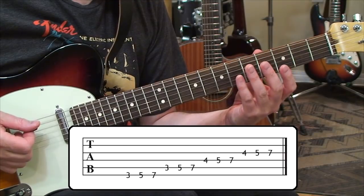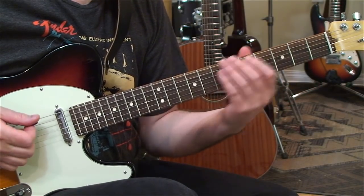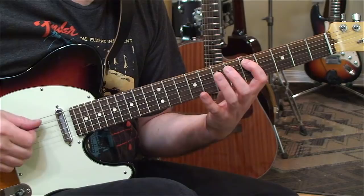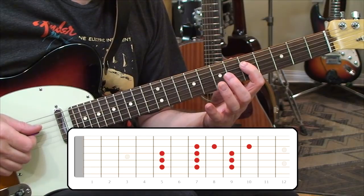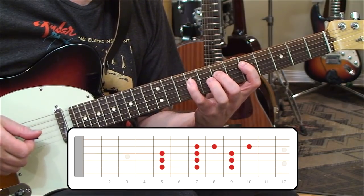When we go to the fifth of the key, which is a D, we're going to be on the fifth string — so fifth of the key, fifth string, it's really easy to remember. We're going to start on that fifth string with two whole steps, starting from fifth fret: frets five, seven, and nine. Then we carry on to the fourth string with frets five, seven, and nine again — another couple of whole steps. Same thing on the third string: five, seven, and nine.